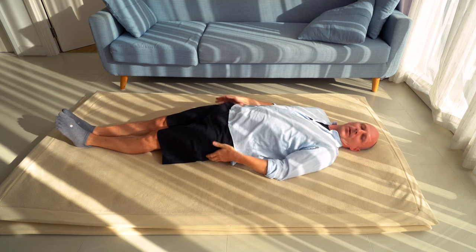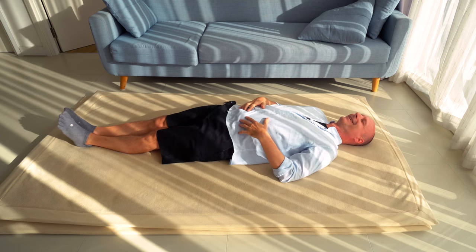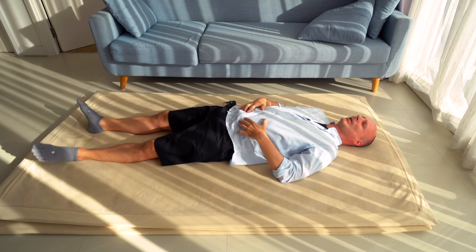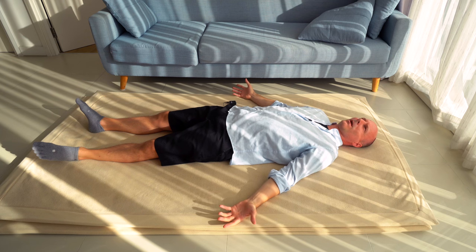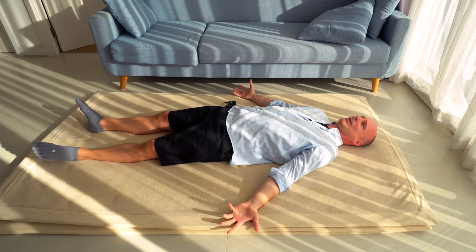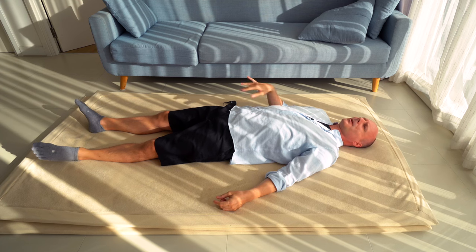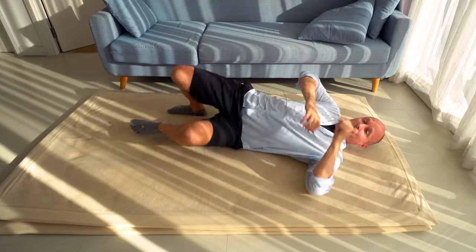Like every lesson and every video, we end in standing. The swinging of the legs got a lot better in side lying — maybe the walking and standing has gotten better as well. So have a look, let's see. We need to get up — let's come up.